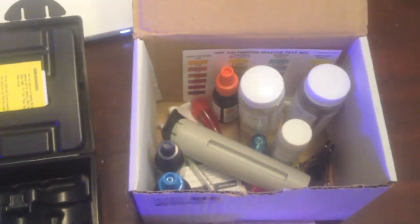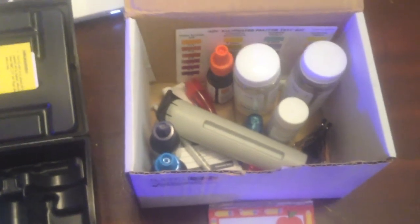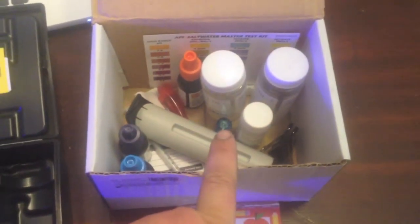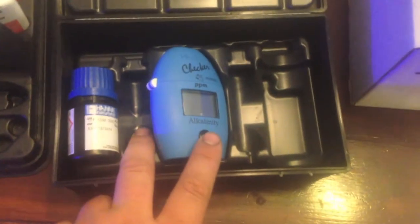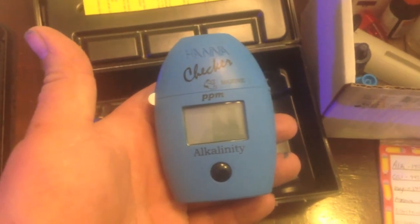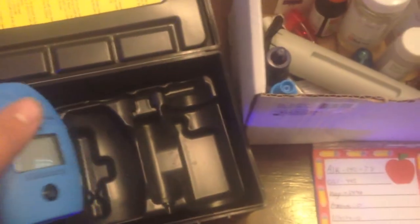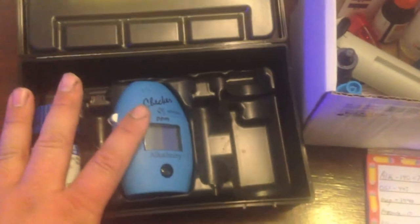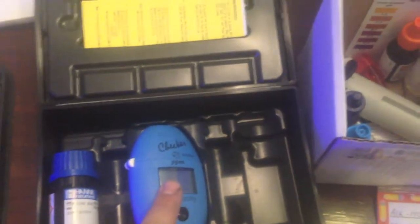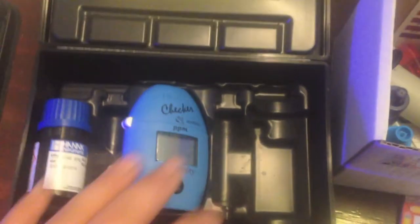I'm going to clean the refugium out — I remember in my last video, the plumbing video, I had a whole bunch of detritus in there. So this is my Red Sea test kit for calcium, alkalinity, and magnesium. And then I got the Hannah checker for my alkalinity. I went with the Hannah checker because all the alkalinity test kits out there are a major pain to read color differences. I put the Hannah checker up against my Red Sea alkalinity test and it was actually fairly matched — not far off at all, but this makes it so much easier.